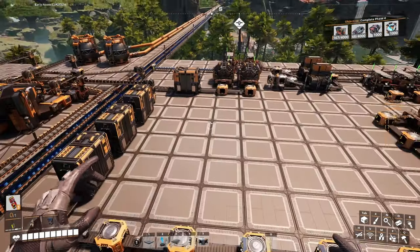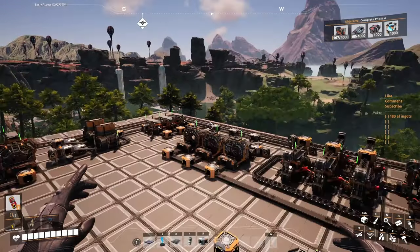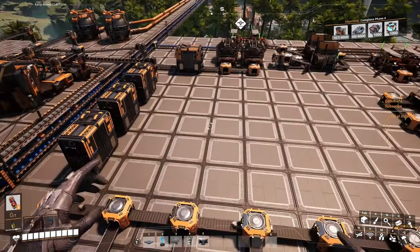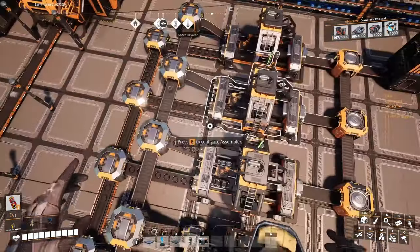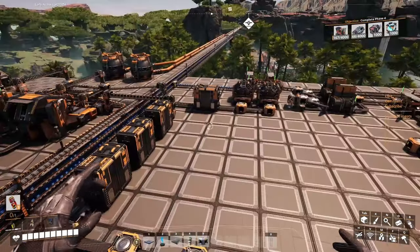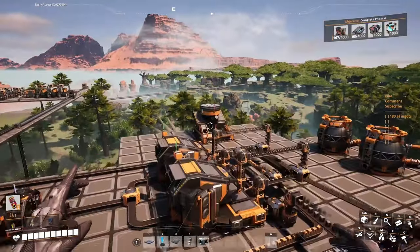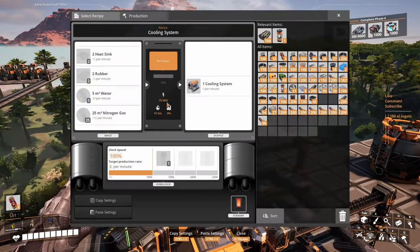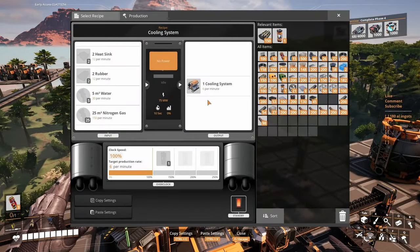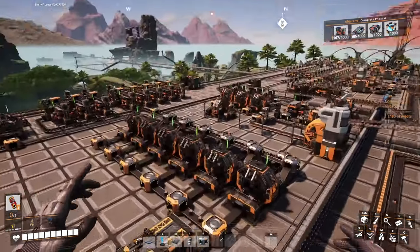Welcome back to the channel, thank you for joining me in another episode here in Satisfactory. This will be episode 28. We were just about to start making those heat sinks, just to have enough materials to make the cooling systems because we're gonna need a bunch of them.